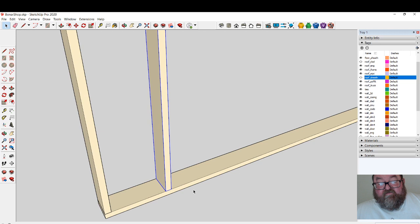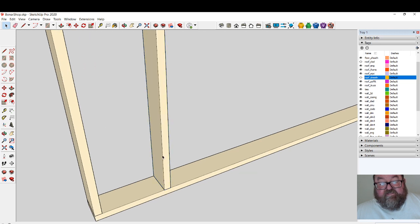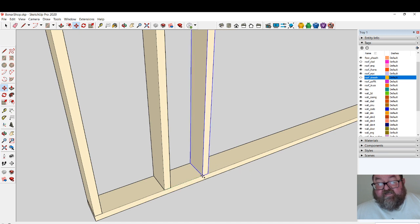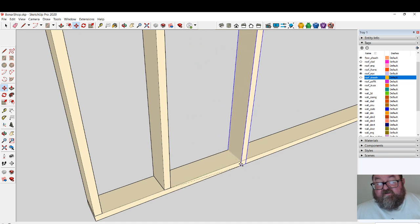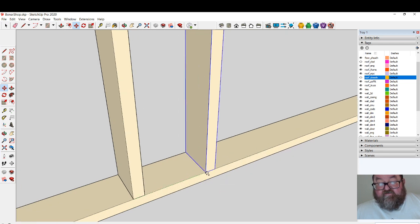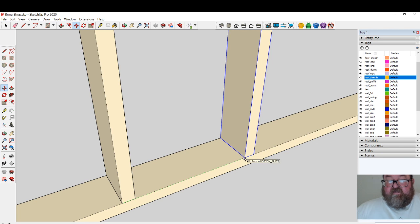Take your stud, select it, then go up here and click on the Move tool — the little cross arrows. Hold down the Control key (not the Shift key — the Control key), and start moving it in the direction you want to go along the axis. Make sure you're not in some funky place; make sure you're on the axis you want to go.